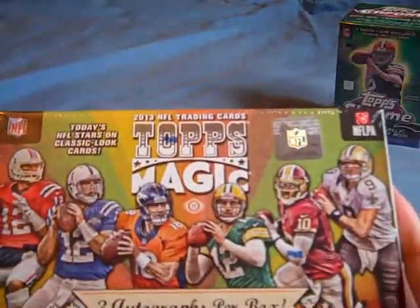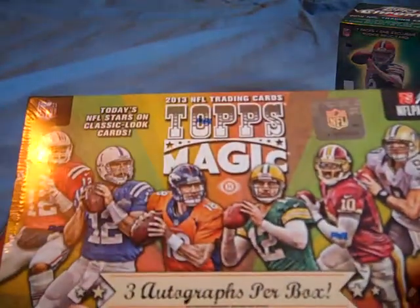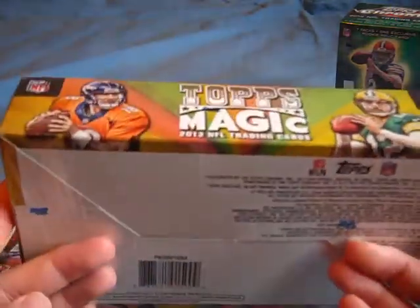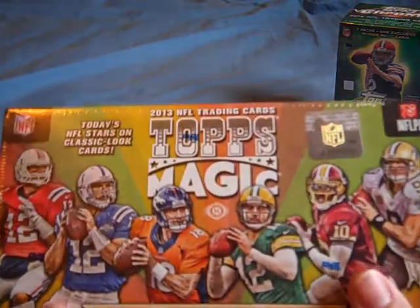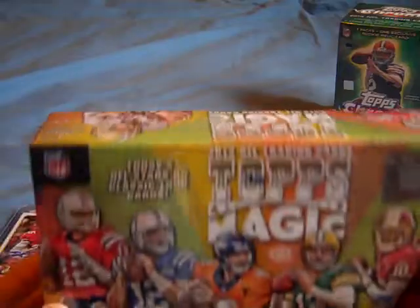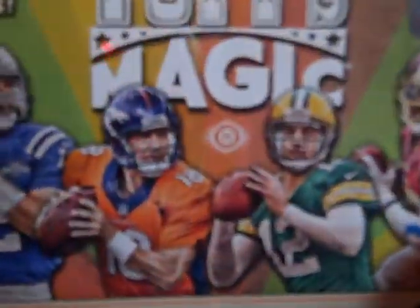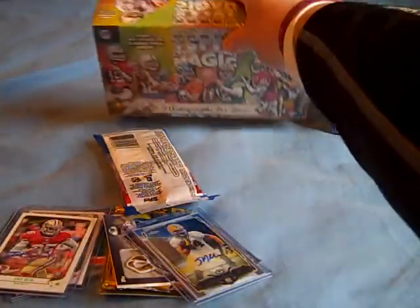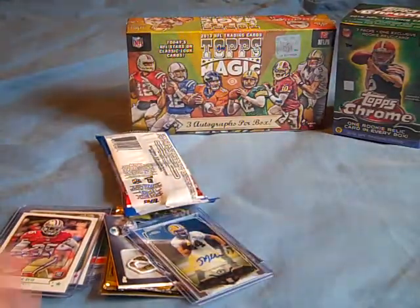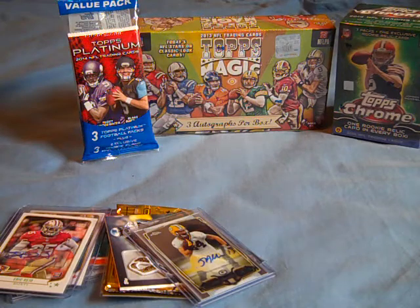For Christmas I got my first ever Hobby Box, and it's Topps Magic, which has been one of my favorite sets to collect. I'm going to get three autographs out of this box. It was $35 off David Adams Card World, found on the internet. Just really excited to open this up — it's the Hobby Edition, as you can see by that logo. I'll be opening this very soon on the channel, as well as some of the other stuff I've got.